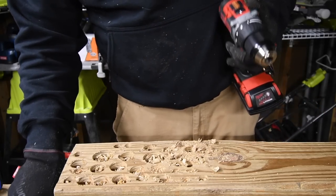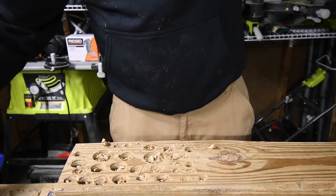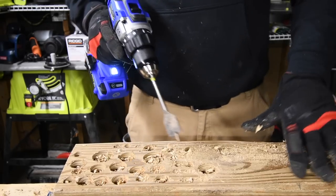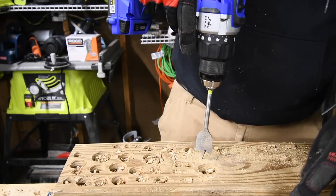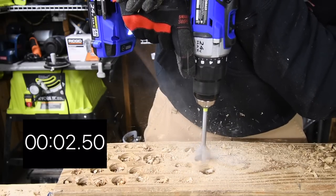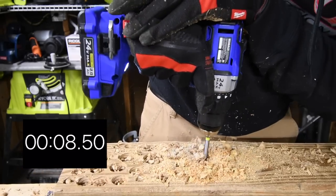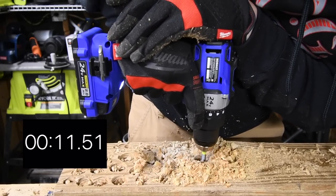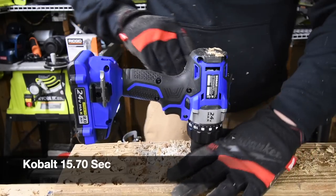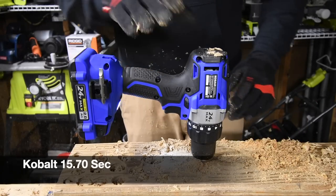Next we are going to go for the one and one-eighth inch bit. We'll give Milwaukee a break and go to Cobalt. Starting right here — ready, go. Speed two is perfect for the one and one-eighth spade bit. Take it out slowly.